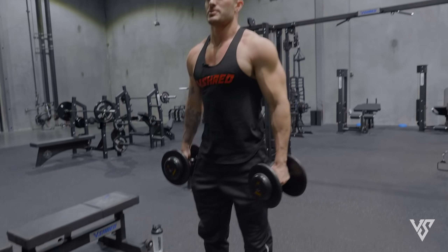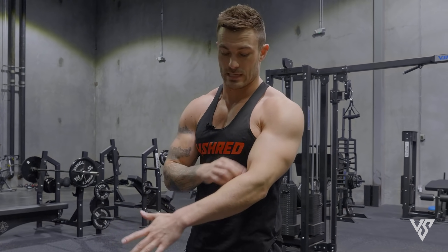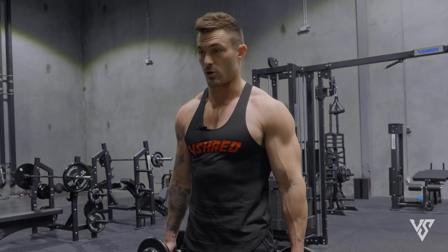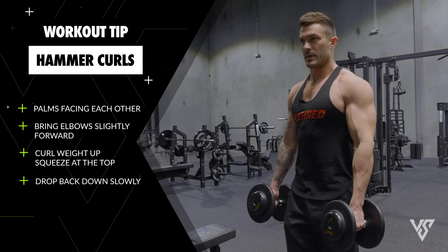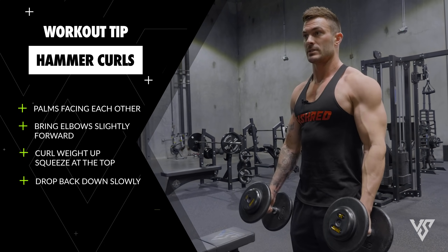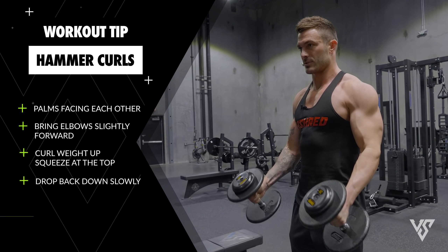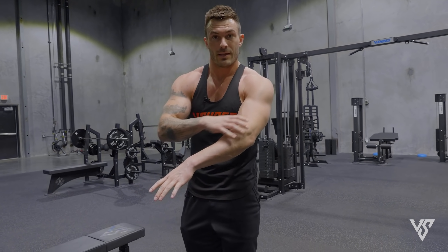For hammer curls, your palms are going to be neutral — facing each other as you curl. It hits the long head of the bicep but also the brachioradialis. Grip the weight as hard as possible. Rather than standing straight up, I like to bring my elbows just a little bit forward. Then grip that weight, curl up, squeeze at the top, and return it back down slowly — not locking the elbows out, keeping tension. Very simple exercise but very effective for building not only your biceps but also that part of your forearm.